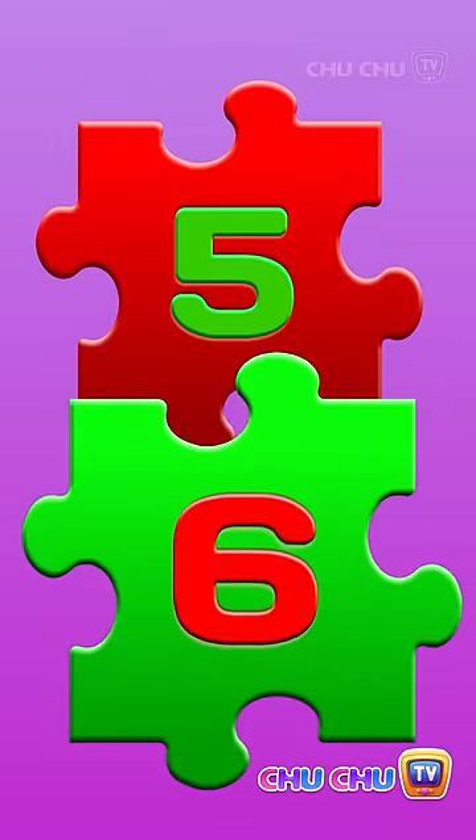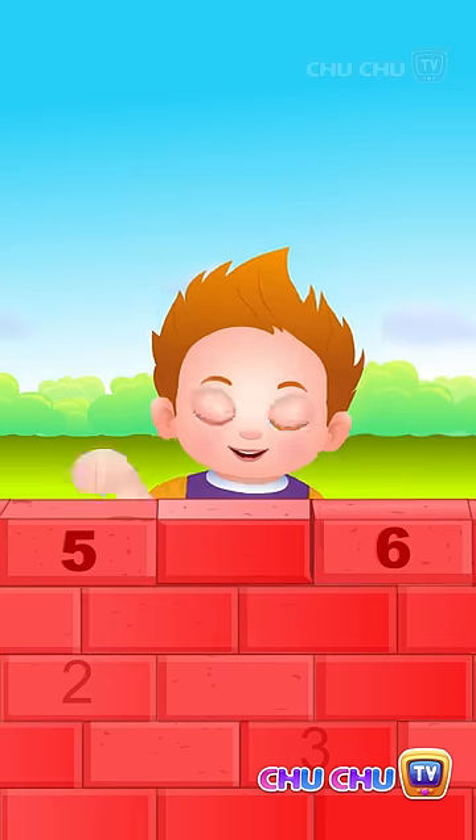5 and 6, show the numbers on the bricks, pick the numbers from the bricks.